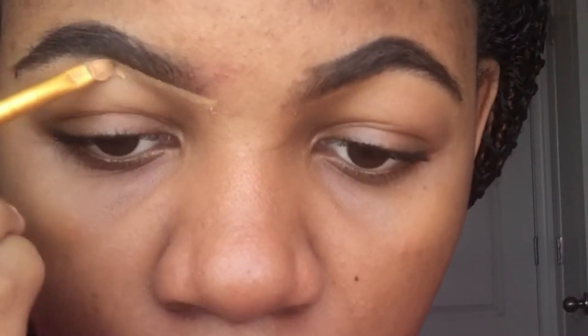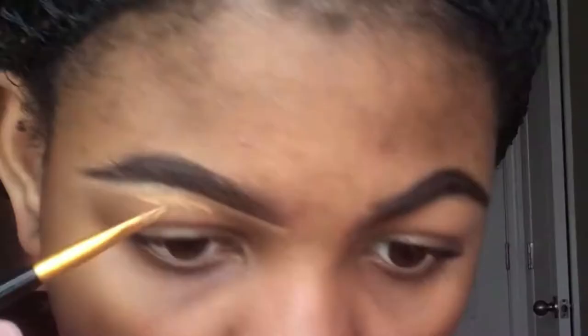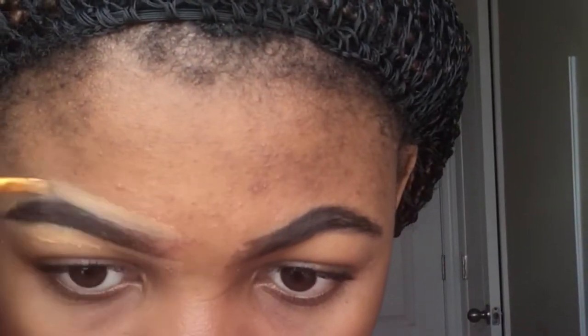Next, I'll be taking concealer and I'll be using my brush on that side. I'm going to clean my eyebrows — when I clean my eyebrows, it's to clean and make my shape look much better. And a little quick tip about concealing your eyebrows.